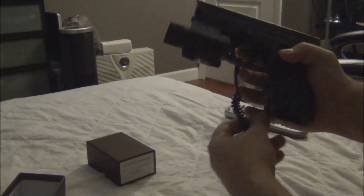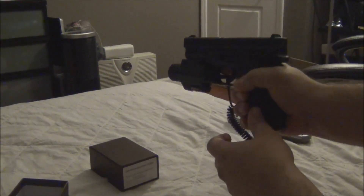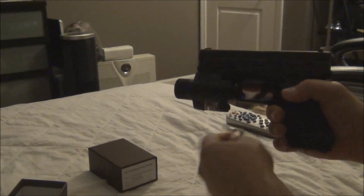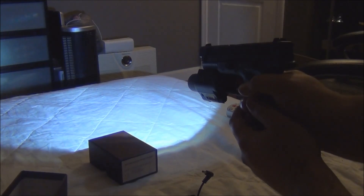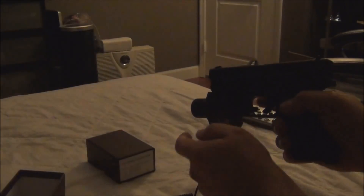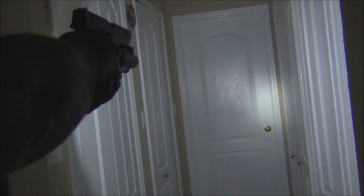Now if you want to use the pressure switch you can have it in your hand and as you squeeze it turns on, or you can just use the button and have it turned on like that. Now I am going to show you how much it lights up. This is a totally dark room — we are going to go ahead and turn on the flashlight, and there you go. You can see it lights up really nice. This is about 10-15 feet away and that gives you an idea of the brightness by itself.